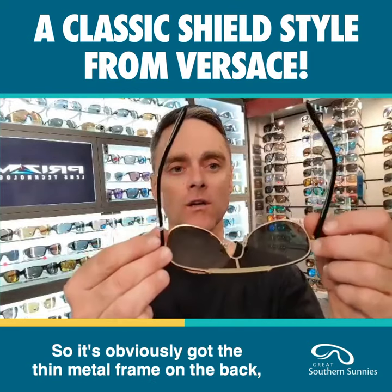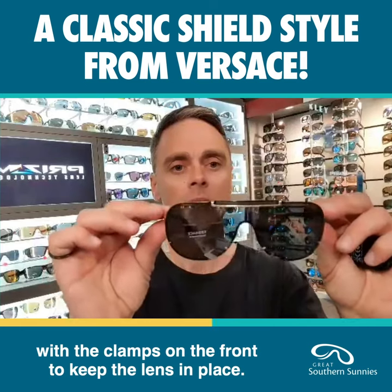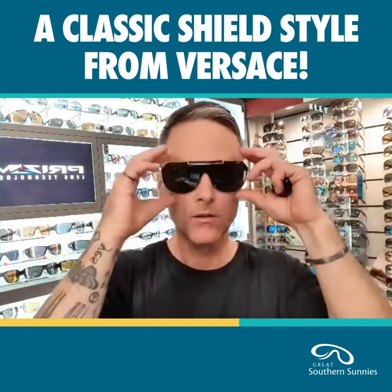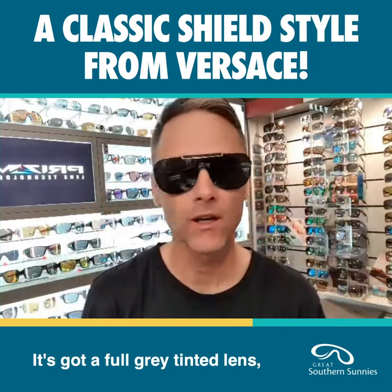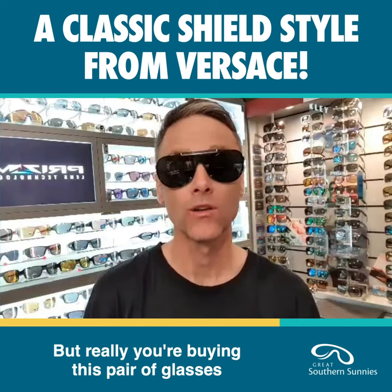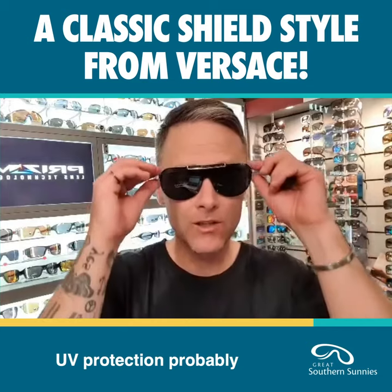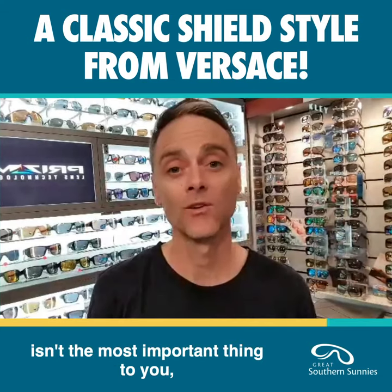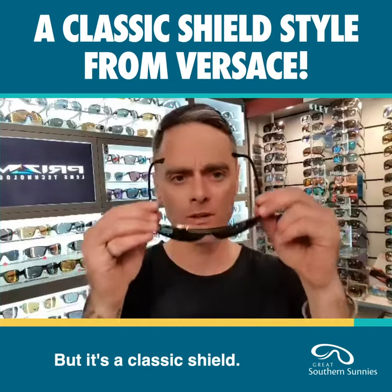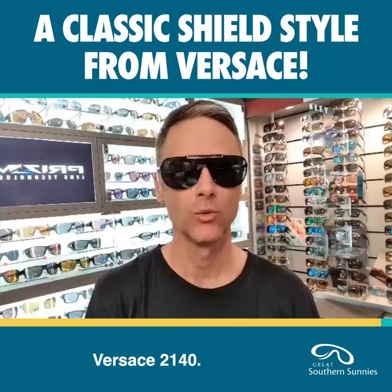It's got the thin metal frame on the back with the clamps on the front to keep the lens in place. It's got a full grey tinted lens, so category 3 for UV protection, but really you're buying this pair of glasses because you love Versace and you love a shield. UV protection probably isn't the most important thing to you, but category 3 maximum UV — it's a classic shield. Versace 2140.